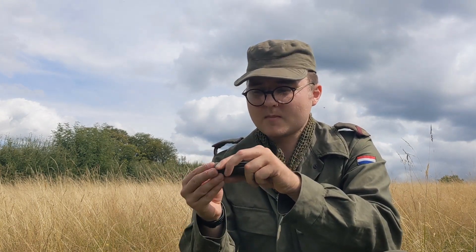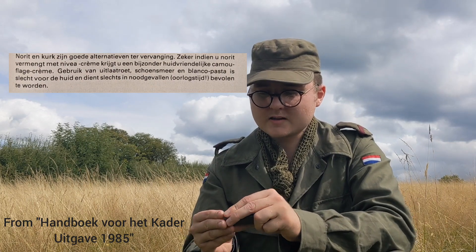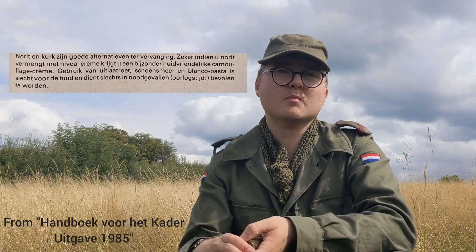In the 1985 cadet manual and in the 1985 handbook for the soldier, it does also state that you can use the end of a cork that has been burnt, or a mixture of Norit and Nivea. Norit is an activated charcoal that you could get prescribed by your unit's medic.